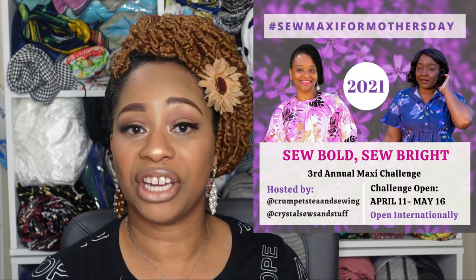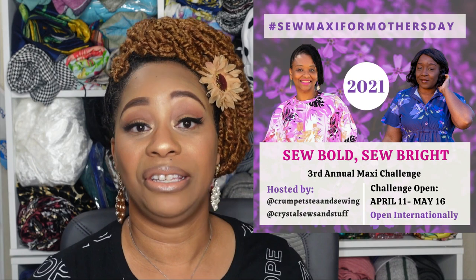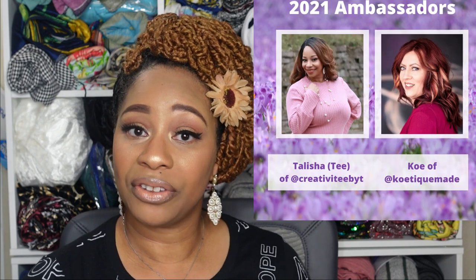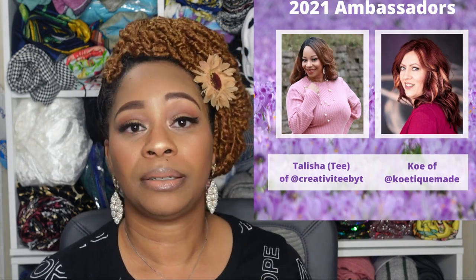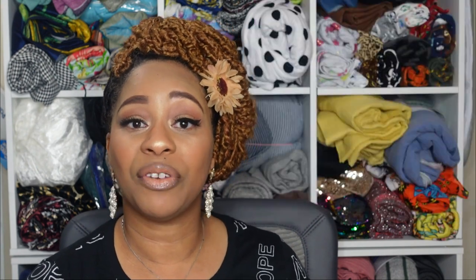I was inspired to make this video because of the Sew Maxi for Mother's Day challenge that is being hosted by Crystal of Crystal Sews and Stuff and Tea from Crumpets Tea and Sewing. As many of you already know, I am an ambassador this year, so I thought I would help encourage you all to participate by giving inspiration and doing some of the footwork that requires a little time that some of you may not have.